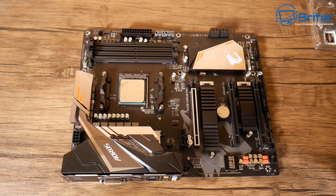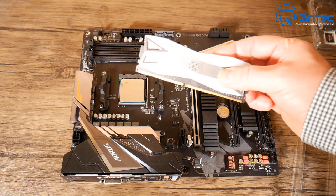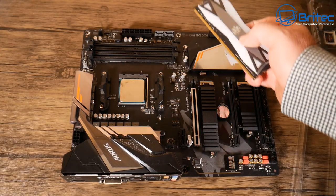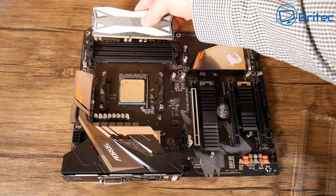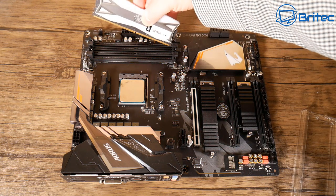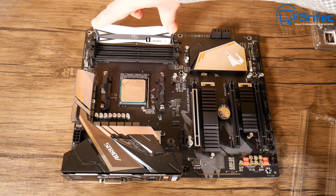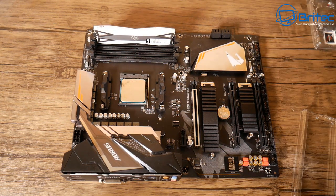Next step is putting your RAM in — very simple process. Get the RAM out of the packaging and you're looking for that little notch on the motherboard and also on the RAM. They just have to be lined up so it slots into position. Pull back the little levers on the memory slots, get the notch lined up, slot it in the groove, and just push down firmly until you hear a click.